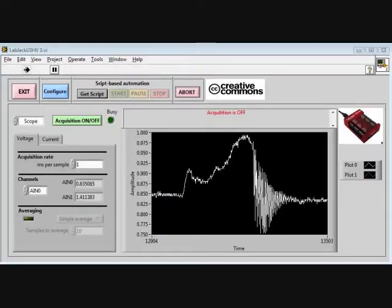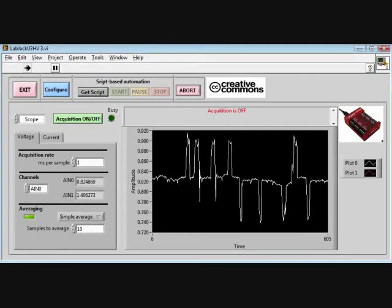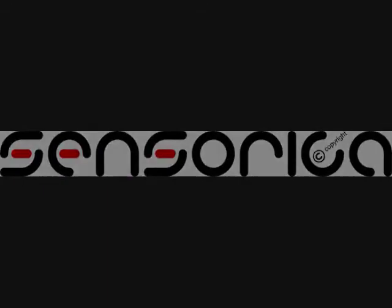Nice camera. Up. Down. Up. Down. Up. Down. Up. You got it? Mm-hmm. Up. Down. Look at that signal, man. Down. Down. Down. Down. Down.